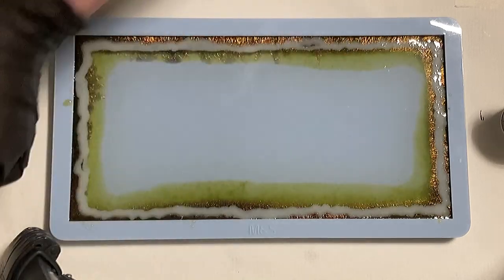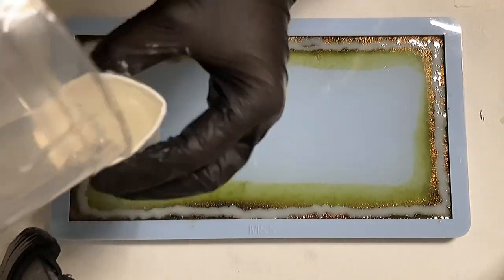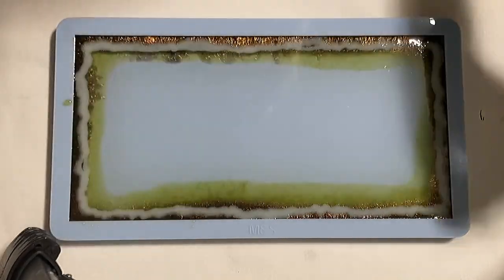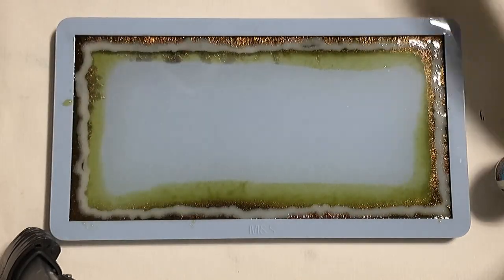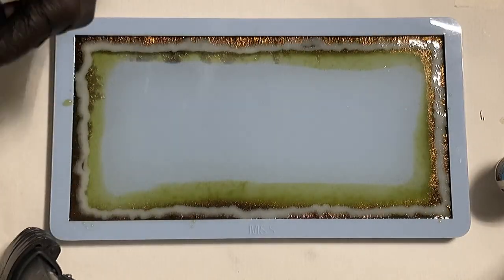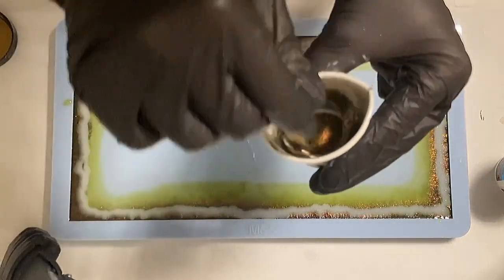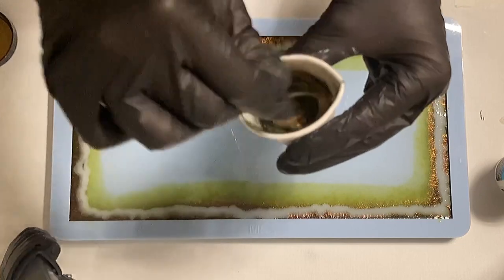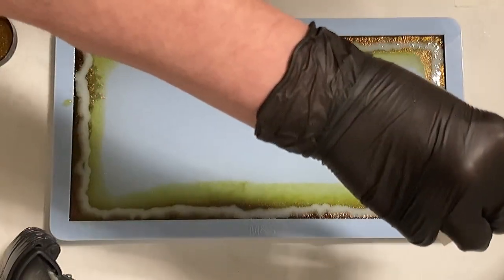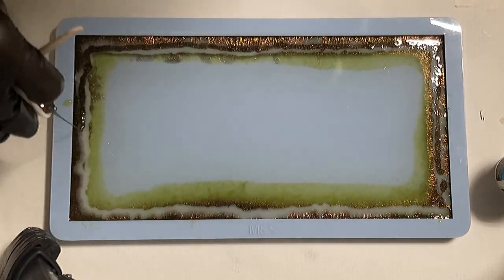I'm mixing a little bit more because I have resin left. I'm mixing the Molotov a little bit and also making sure I mix the white. The white is going to be more opaque — you'll see it in a second. I just put a little bit of the Molotov in there, just a tiny bit, so I can go around again.